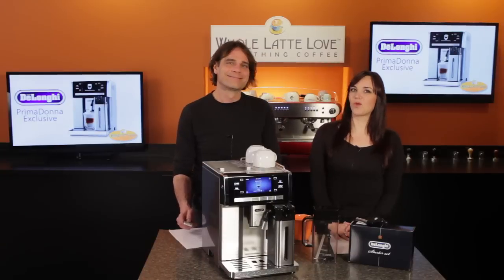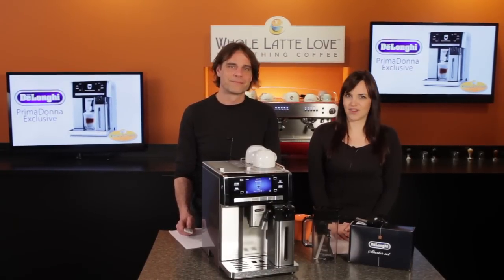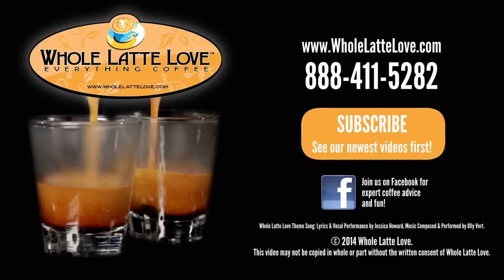I'm Mark, and I'm Morgan from Whole Latte Love. Thanks for watching, and be sure to subscribe to our YouTube channel for the latest on everything coffee. The number one source for everything coffee is wholelattelove.com.